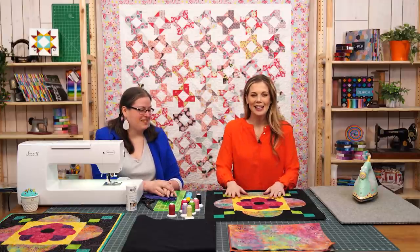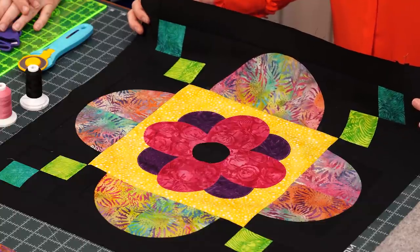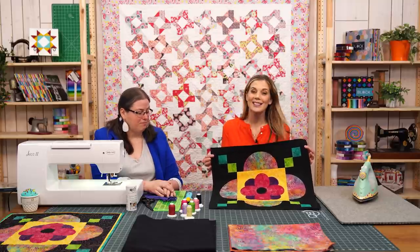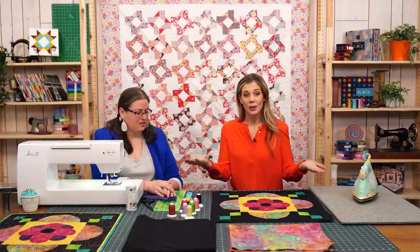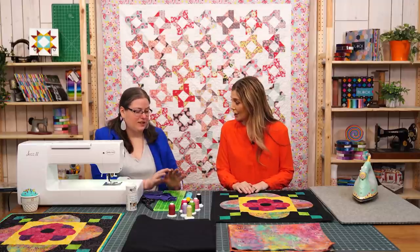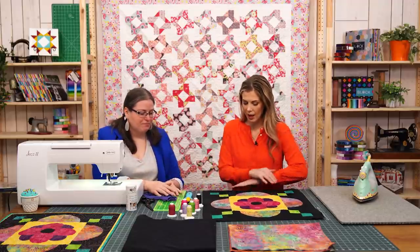If you're just joining us, we have literally sewn this start-to-finish every Monday through the month of March. We've finished this whole quilt top for our small project and it's ready to go. Now we can create a quilt sandwich and get it ready to quilt. Before we even get to that, I want to pick my thread so I can get the machine all threaded up.